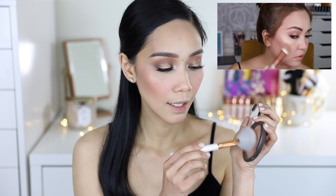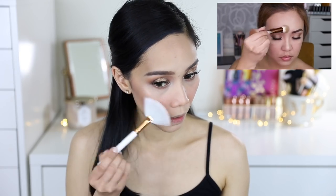Ito yung gagamitin ko guys — the Becca Shimmering Perfector in the shade Opal. Mas bongga ang pag-highlight na ginawa ko dito. Bongga yung highlighting natin, and gusto-gusto ko yung bonggang highlighting because I have dry skin — kailangan ko ng maraming highlights sa mukha ko. And I cannot wait to use this one. So, akong favorite ko yung fan brush ko na taga 88 pesos — meron ako ng Morphe pero binabalik-balikan ko pa rin talaga yung taga 88 pesos. Parang pareho sya nito na sobrang nipis lang and sobrang soft. I'm gonna put it on my cheeks and everywhere. Oh, I love this.